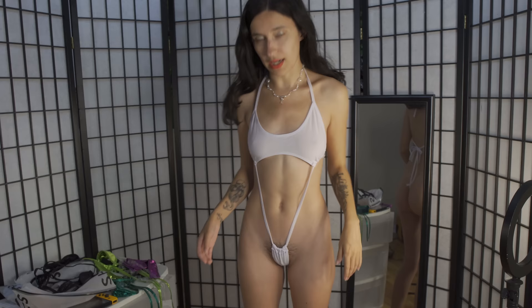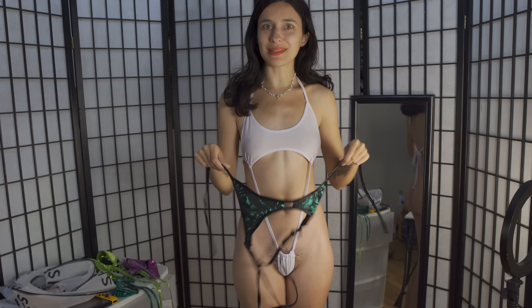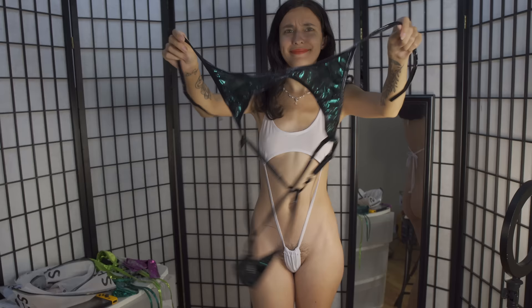The next one we try on is the one I already showed you. I think I wear it basically similar to this one, but it's a dragony mermaid print. So let's put it on.